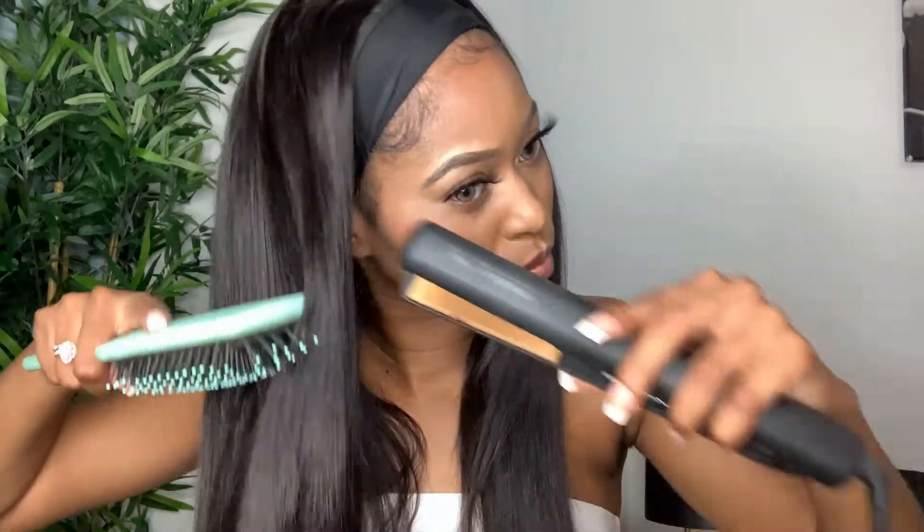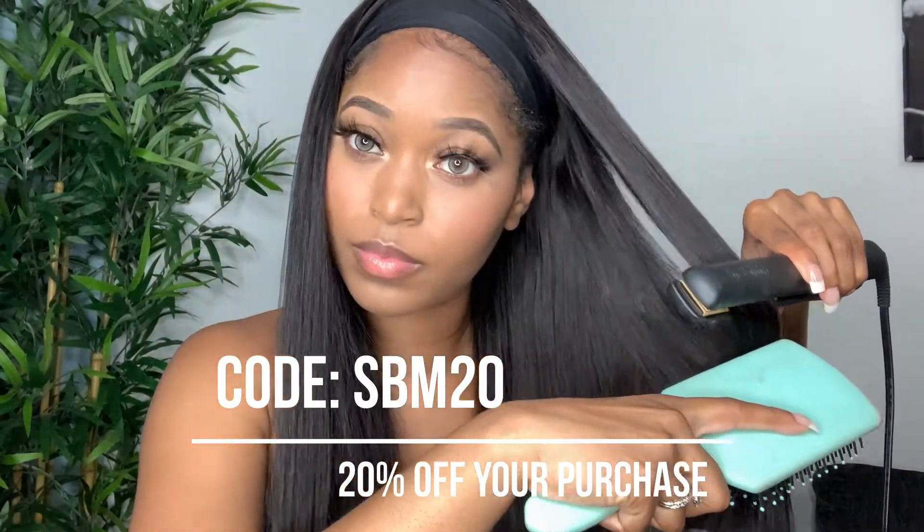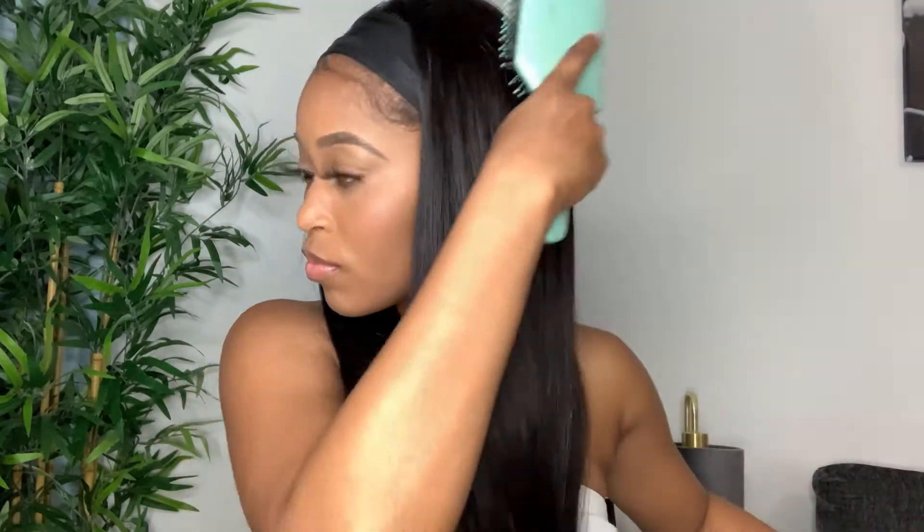Love Me Hair is one of the very few brands that I work with because I really only want to show my supporters the best quality hair as well as the most affordable. So make sure you use my code on the screen and you'll be able to save on any purchase from Love Me Hair. I would definitely rate this wig a solid 10 out of 10 for quality and for the length.